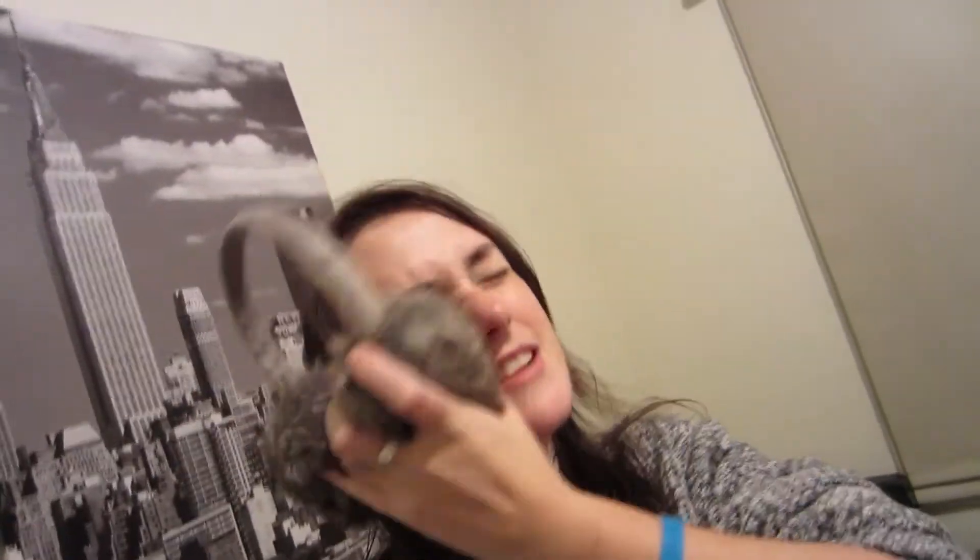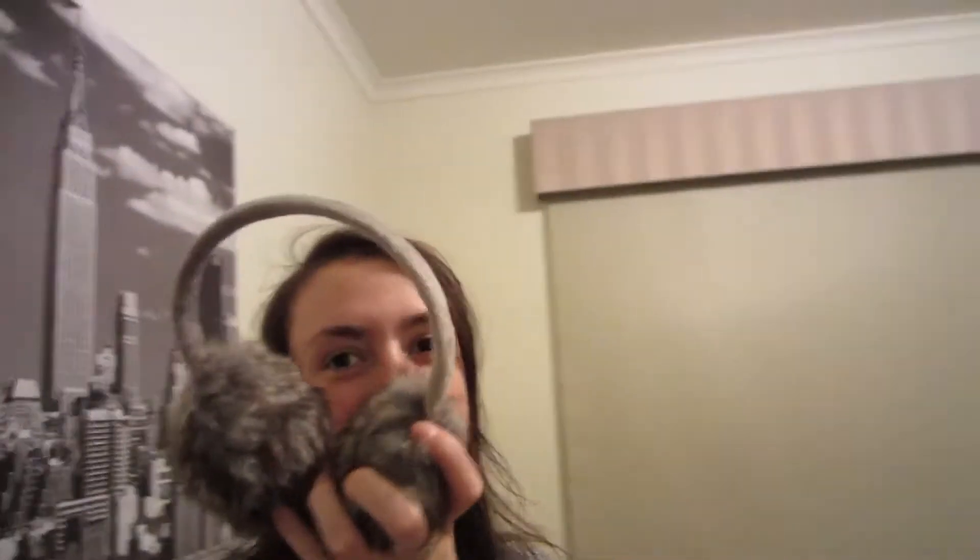Elise went to work today and look what she brought home for me — earmuffs! They kind of match my jumper. As I said yesterday, when I walk in the cold my ears get earache, so thank you because these are awesome. When I start skating they're going to stop me from getting earache. I'm excited.